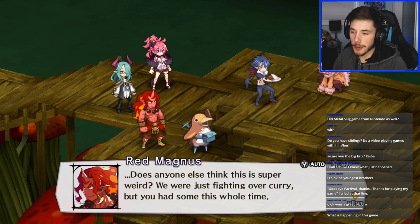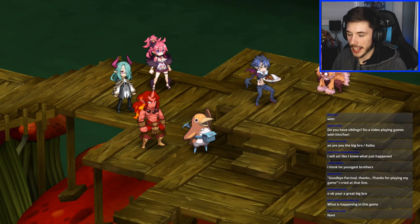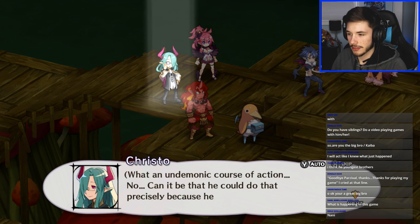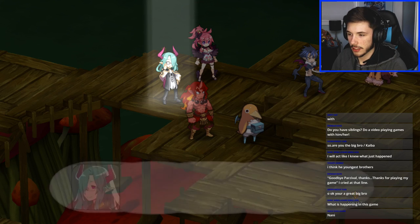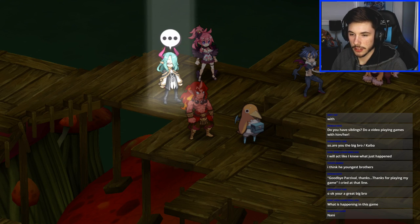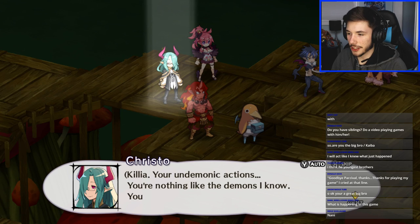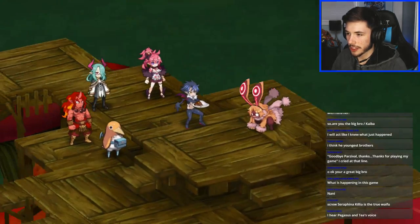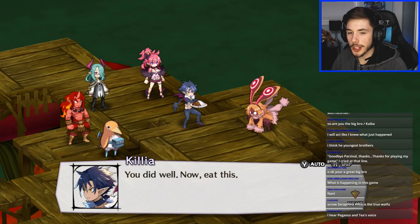We're gonna feed that bunny thing some curry so it can stop being insane. 'You had some this whole time — SMH.' Red Magnus foresaw this clearly enough to prepare more curry — what an undemonic course of action. 'Your undemonic actions — you're nothing but different from the demon I know.' Maybe Killia isn't a dummy or wasn't originally a demon — that'd be cool if both those things were true.